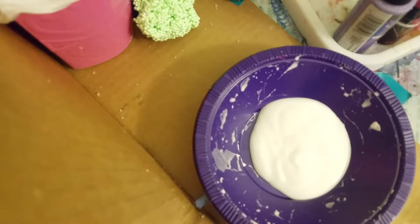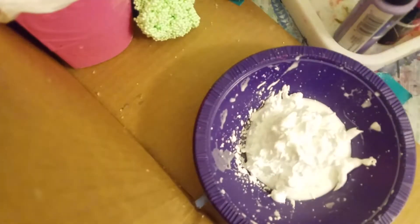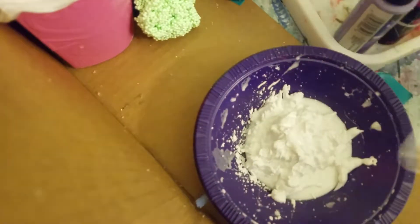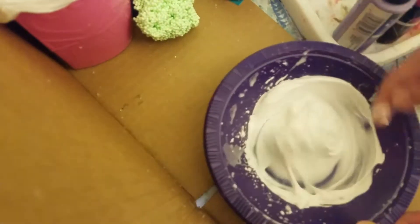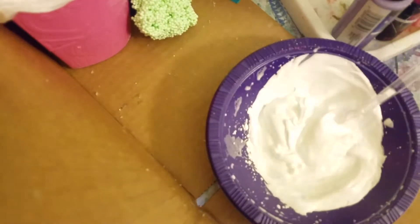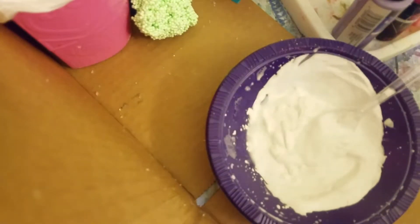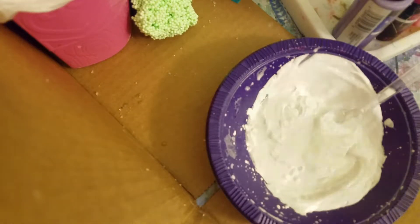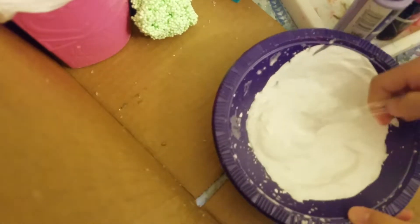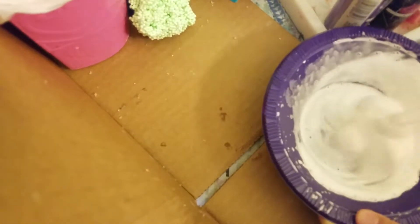Now we're going to add some shaving cream. Okay, now we're gonna add contact lens solution little by little — but that's a lot.